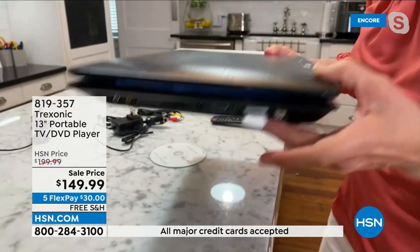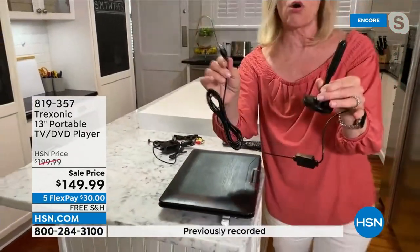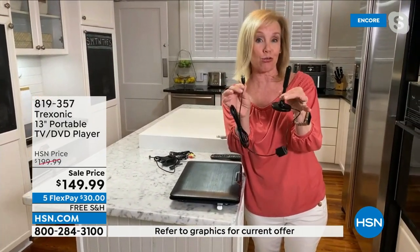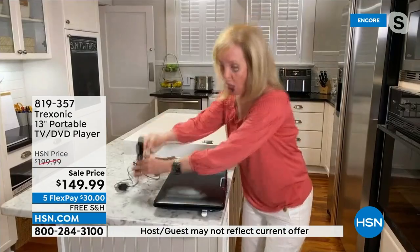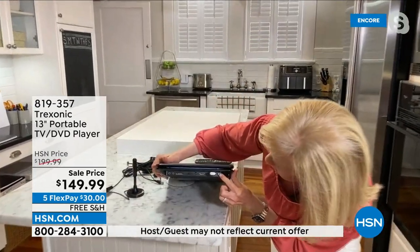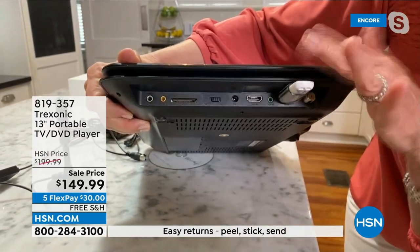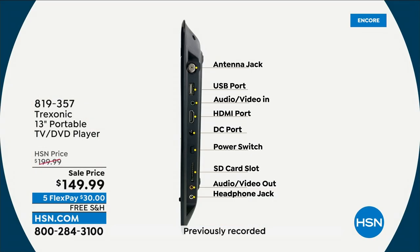If you want to watch local free TV — news, sports — or if the power goes out and you need a TV, it comes with a bonus extra-long antenna that has a range of 35 miles. The older model had about 15 miles, so this is a significant upgrade. All your ports are on the side: you can screw in the antenna, pop in a Roku or Amazon Fire Stick, or insert a memory card — everything you need to turn this into an amazing portable TV.